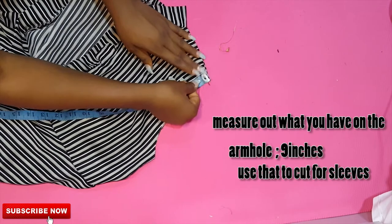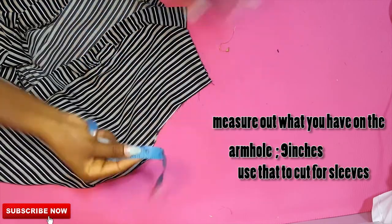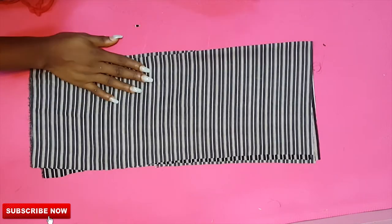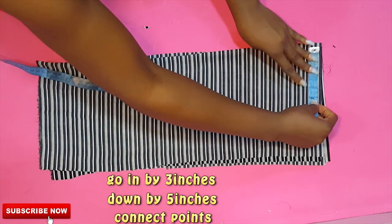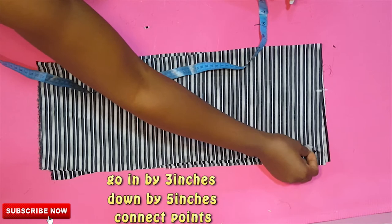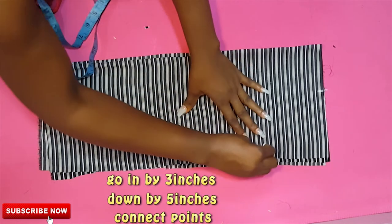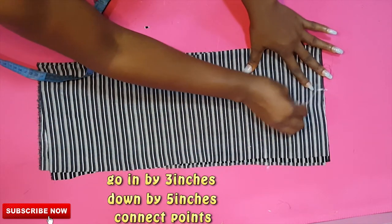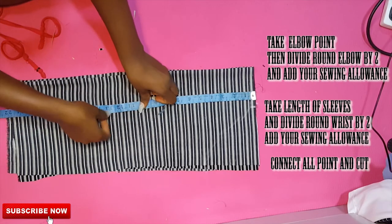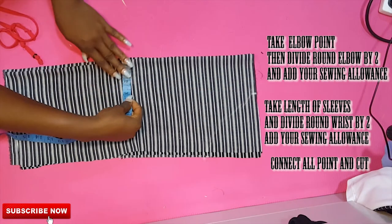Now for the sleeves: I'll place my tape and calculate what I have on the armhole — I got 9 inches, so that's what I'll be working with. For the sleeve head, I go in by 3 inches and down by 5 inches using my freehand, connect both points, and verify I get 9 inches plus seam allowance (9.5 inches). I'll then take my elbow points and sleeve length, chalking down my round elbow divided by two and my round wrist divided by two.